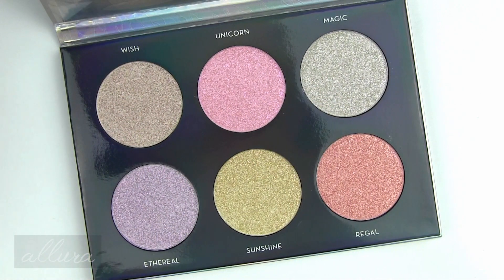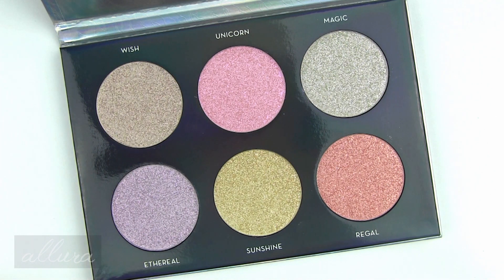This palette retails for $45 and the description says it features six shades of Anastasia's buildable metallic luster highlighting formula. You can layer them together or wear them separately on the face, eyes, and body. For even more glow, apply them with a damp makeup brush.